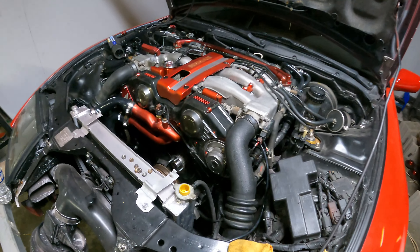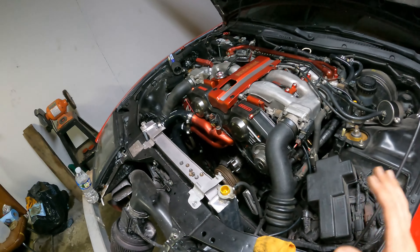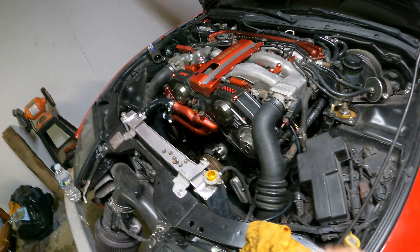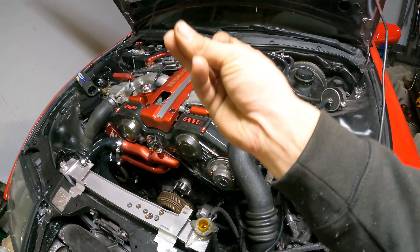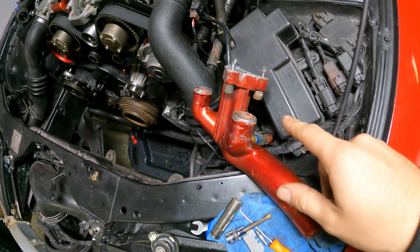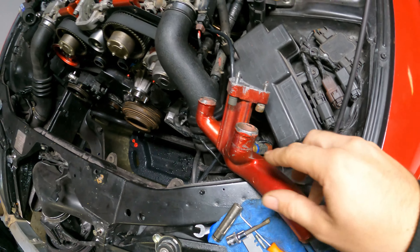We'll probably just tear all this down and figure out what it is. It's now the next morning — happy actual Thanksgiving. I think we actually just figured out the issue. We've got the coolant temp sensor all hooked up, everything's still hooked up how it should be, we're just completely exposed.